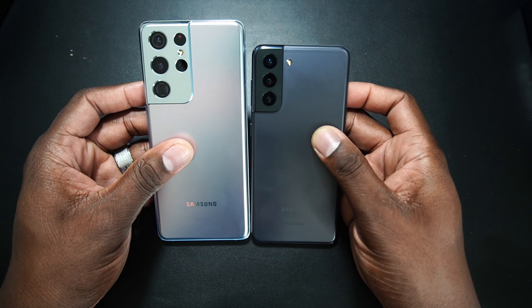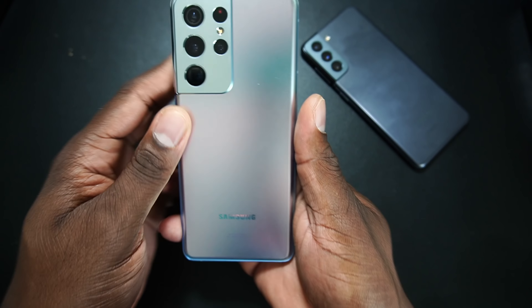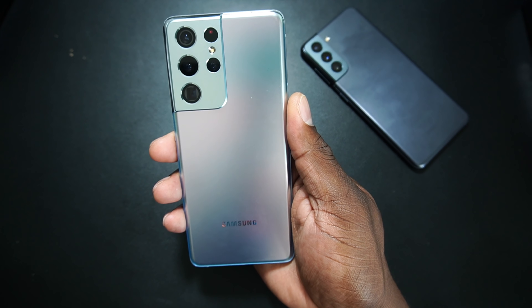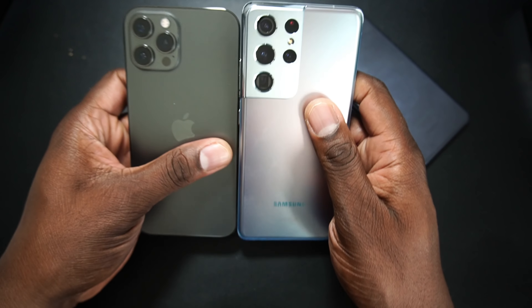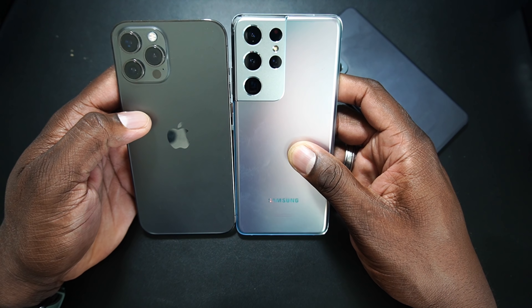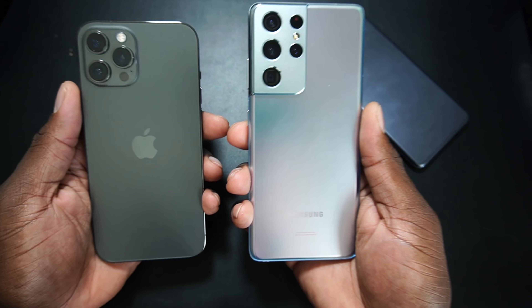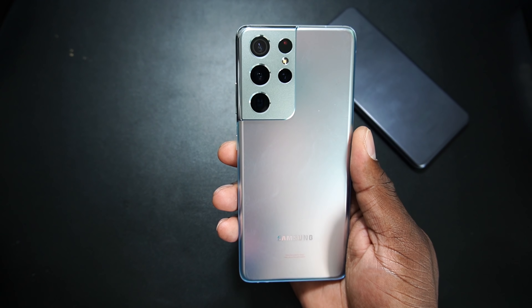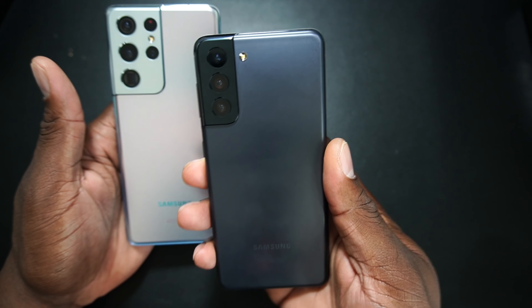This is the device next to each other — the S21 and the S21 Ultra. The Ultra definitely isn't as big as I thought it was going to be. I thought it would be a heck of a lot bigger, but here it is next to my iPhone 12 Pro Max. It's narrower and taller, so it feels better in the hand.